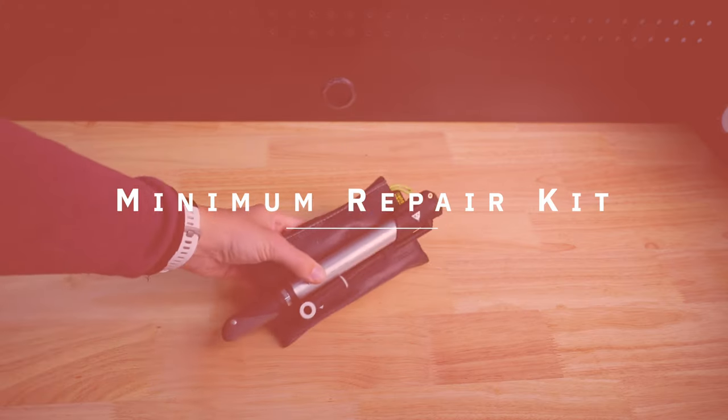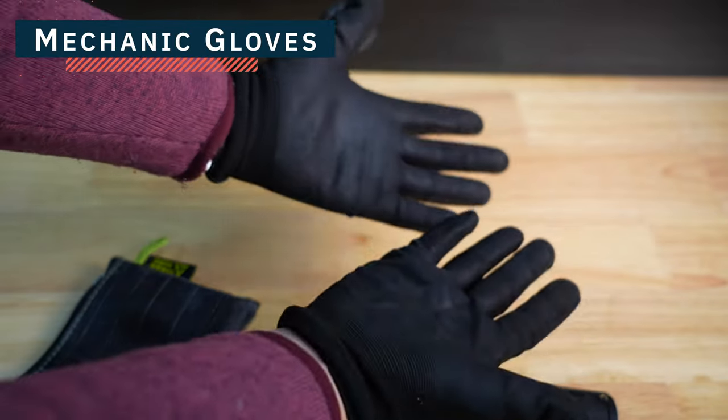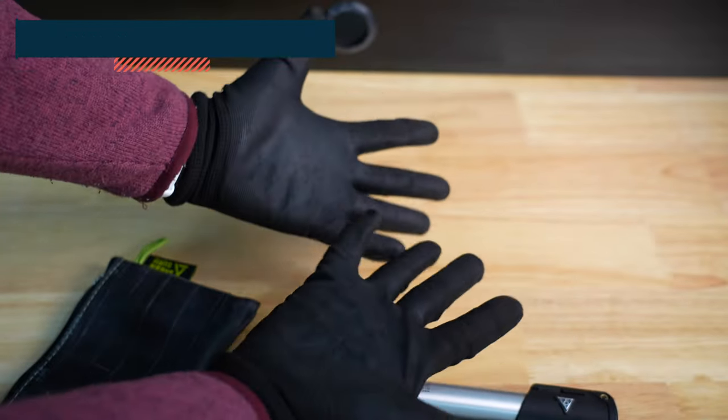Let's start with the minimum setup. This is the setup anybody that goes city biking or away from their house should carry, in my personal opinion. First: gloves. I'm always going to start with gloves because no one wants dirty hands.